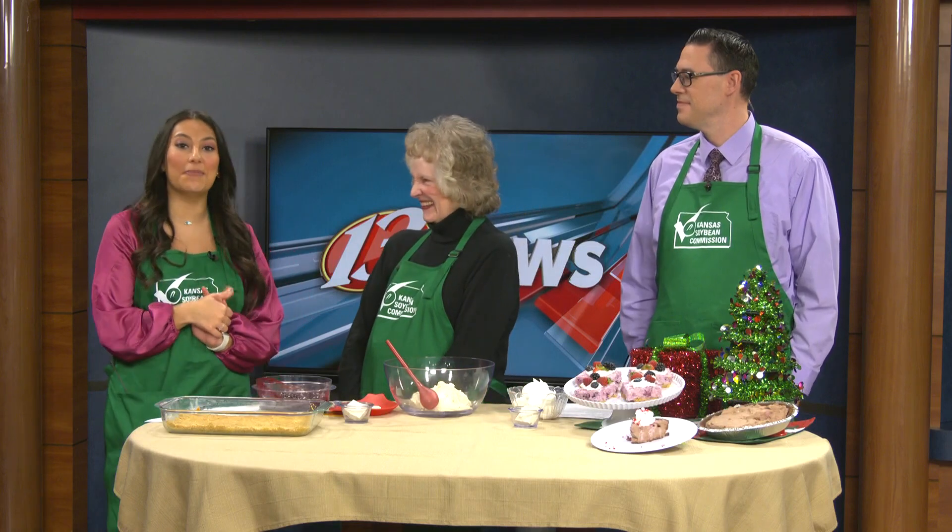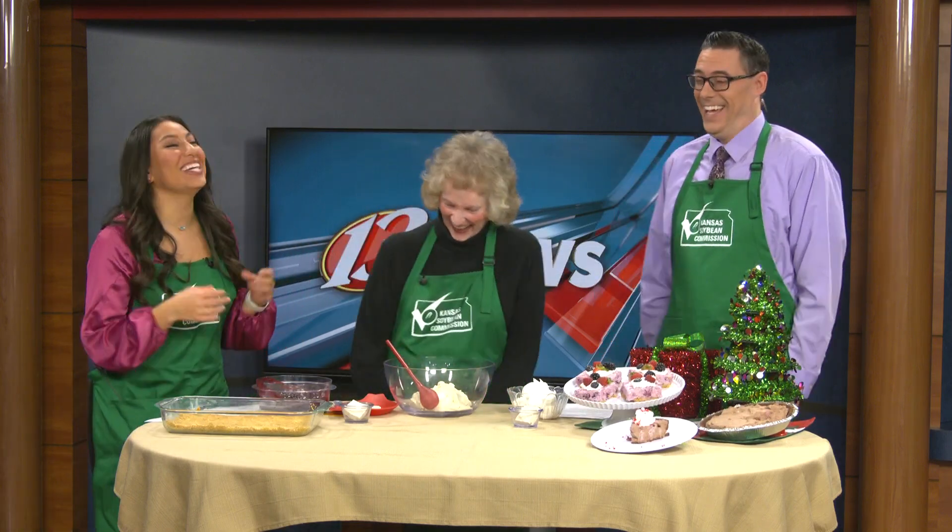Welcome back into 13 News This Morning. I'm joined today with Charlene Patton with the Kansas Soybean Commission. Jared is also here. And we are making a first place recipe, which is coming just in time for the festive holiday season. We're excited.